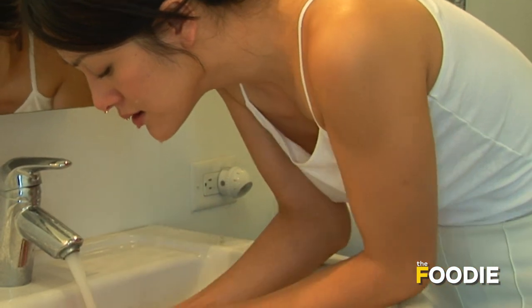Apply to your face in an even layer and leave it on for seven to ten minutes, then rinse your face with cold water.